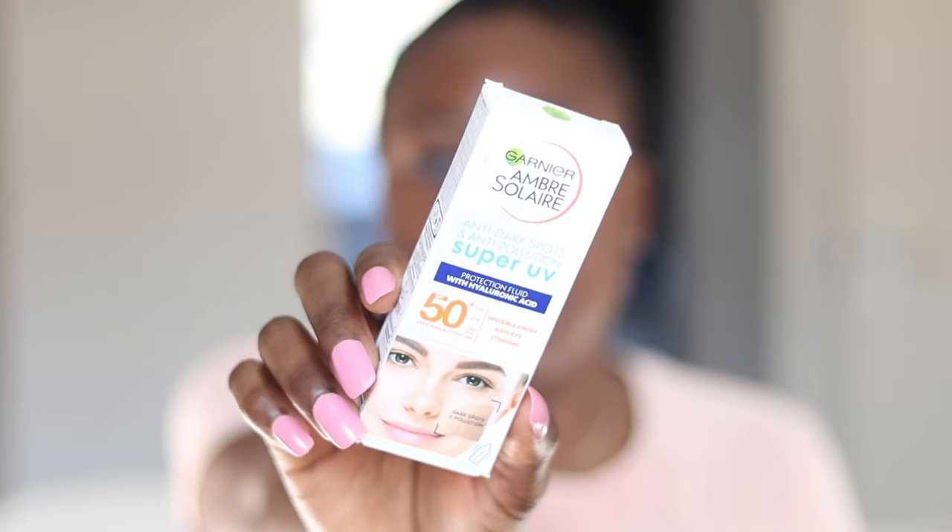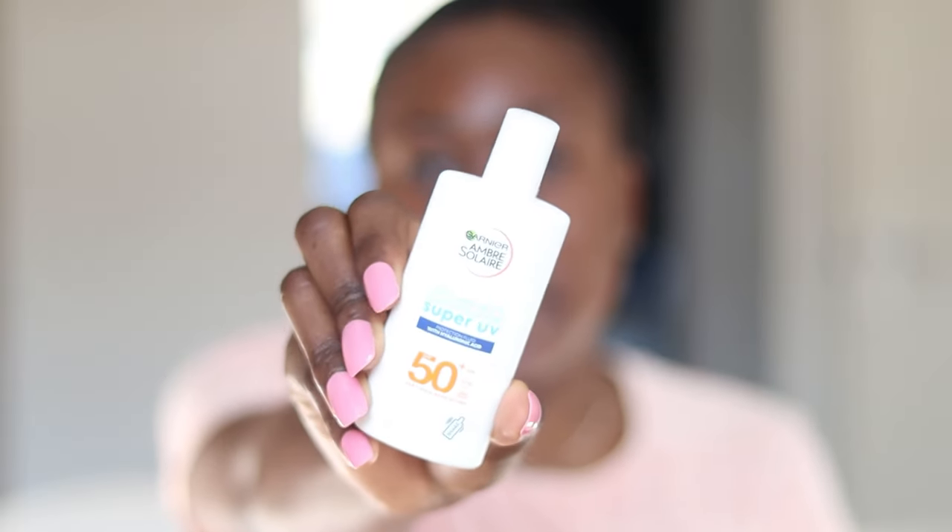So this is what the packaging looks like, and when you take it out of the packaging, this is what the product looks like. The first thing I want to do is read out the product claims. So this claims to absorb instantly, it won't leave you with a greasy finish or a white cast, it is non-comedogenic, fragrance-free, prevents dark spots, and it is anti-eye stinging.